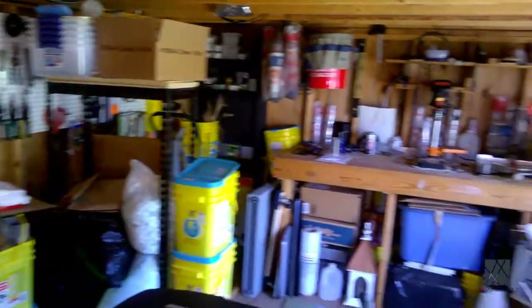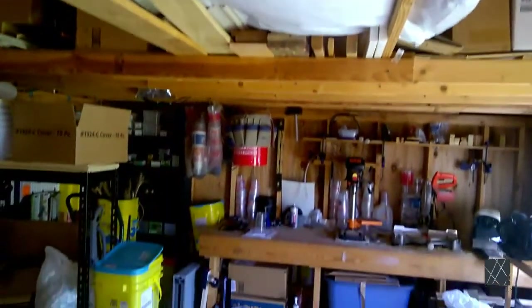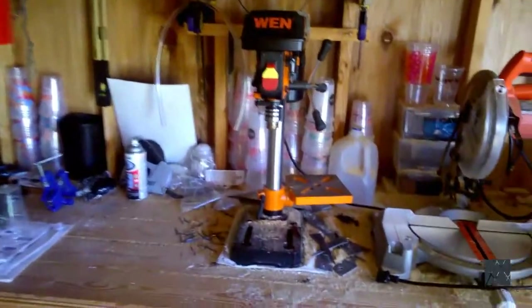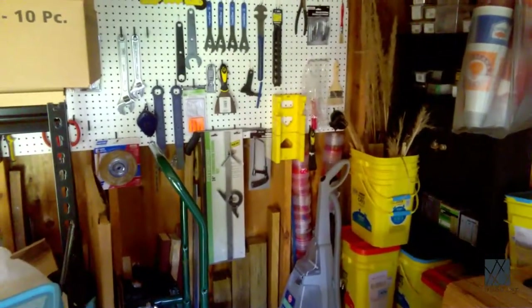Over here to the right we have another workbench and a lot of storage, once again piled literally to the ceiling. Here's a closer look at the other workbench — it's got a drill press and a saw, and you can tell I've been doing a lot of work here. There are some more tools as well.